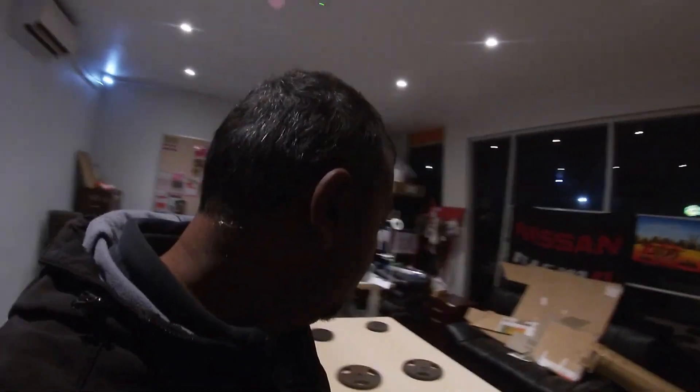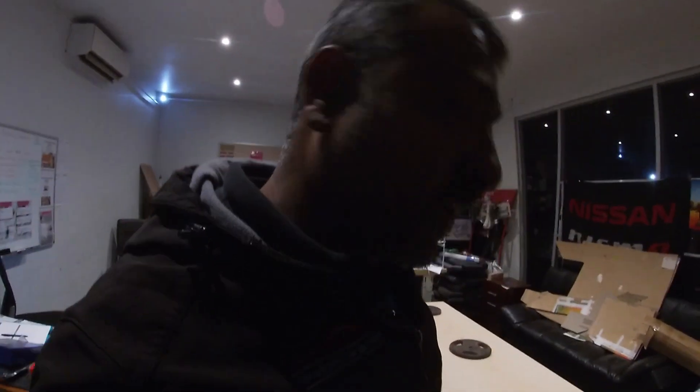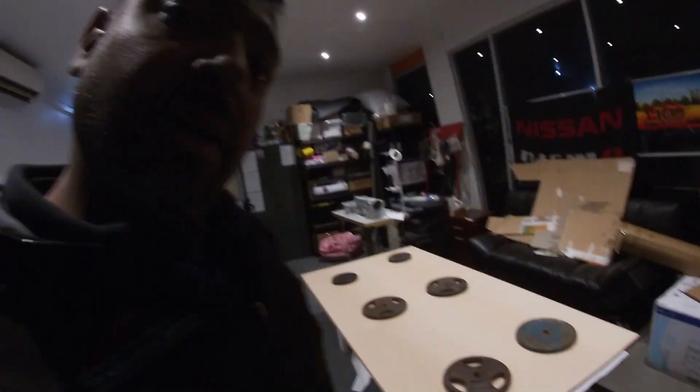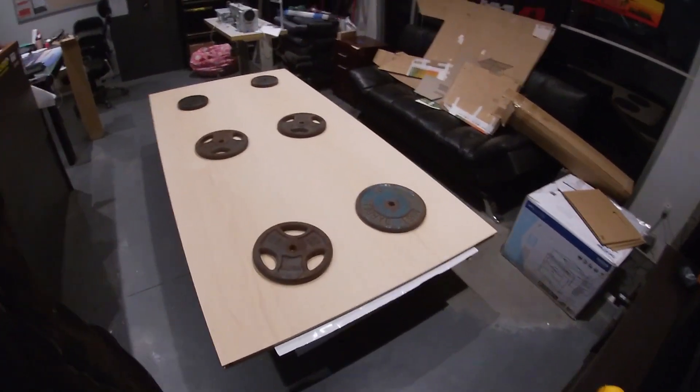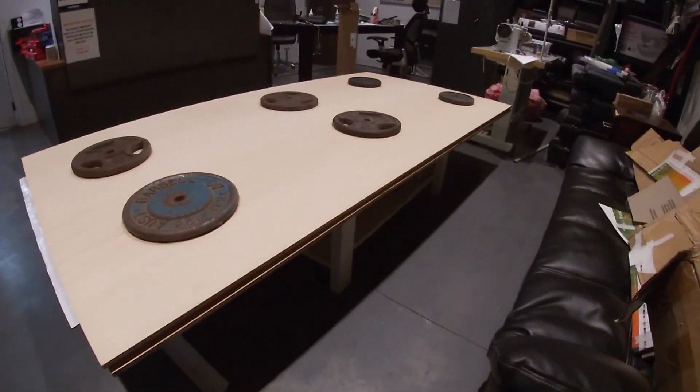Hey guys, it's Get Real again. As I promised, I was going to bring you a video of me putting the EVA foam down on the boat. It's after work now, about six o'clock. I've got a mate of mine, Alex, helping me. We've got the EVA foam, we unrolled it and sandwiched it between two pieces of ply just to flatten it out, so it makes it easier to work with when we're templating.